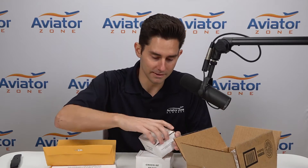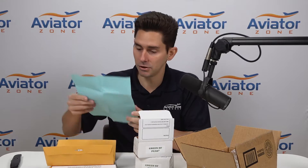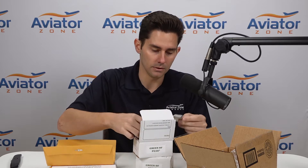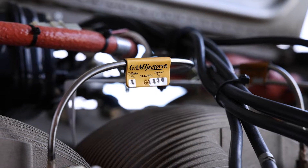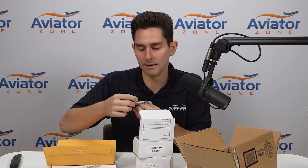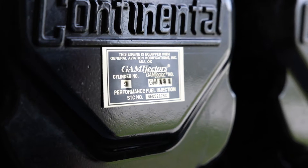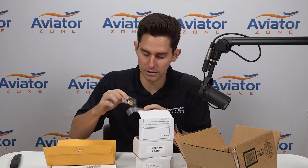Now that we have everything out of the box, let's see what's in here. These should be the injectors. There's an eligibility chart which we know applies to our airplane, and a core return policy — so we've got to return our old injectors back to them. These are the little plaques for our fuel lines, and then these are the ones that we put on the cylinder. These are all the injectors all set up. Gammy's are specific to each cylinder, so each one will tell you which cylinder it's for and its injector number. We have all the new injectors for the entire airplane.